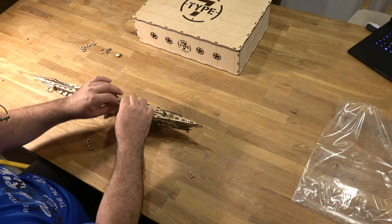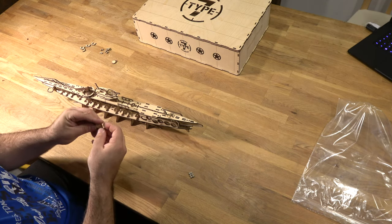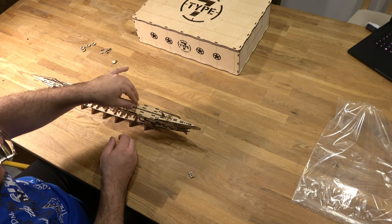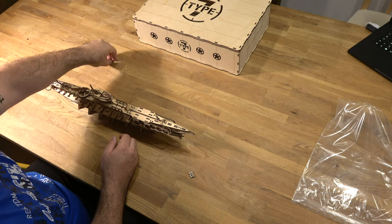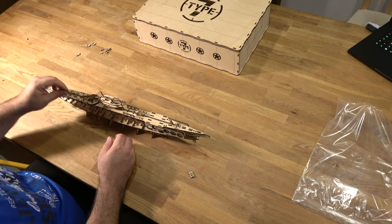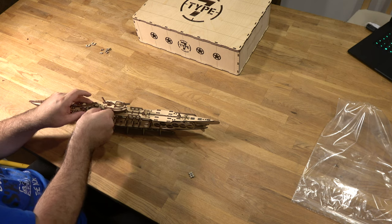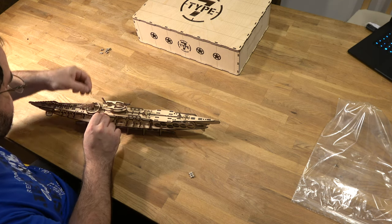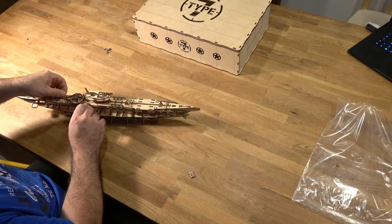Then we have some deco: some hand rails, some hatches — you can place them open, or just lay them down, or glue them in a closed position. I place them open usually. Then some more hand rails, and it's nearly finished.